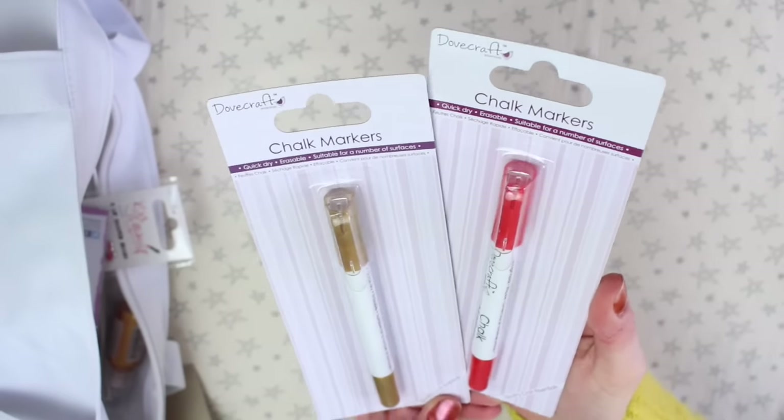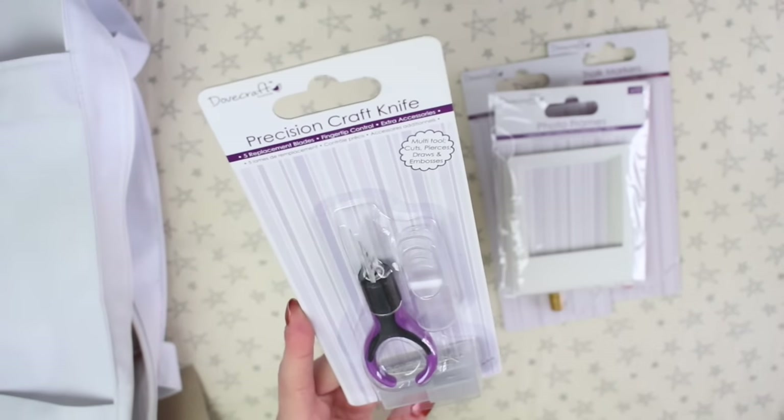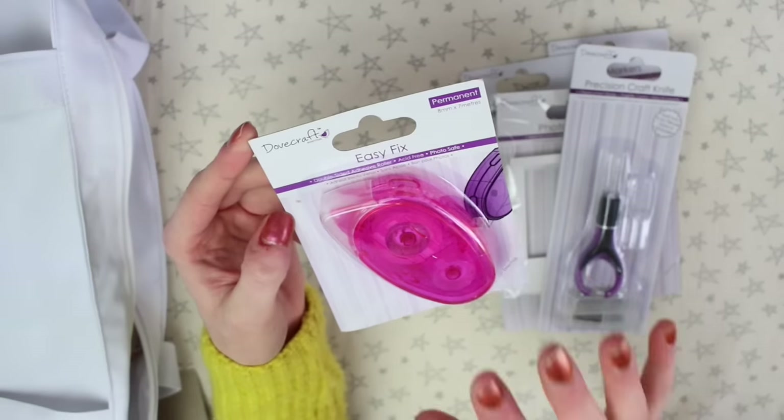There are a couple of chalk markers, and then some card photo frames. There's this tool which is a precision craft knife, and it has a few different blades that can go on the end. There's also a double-sided tape runner.